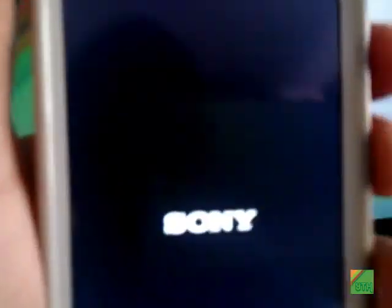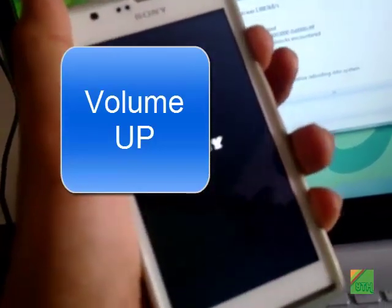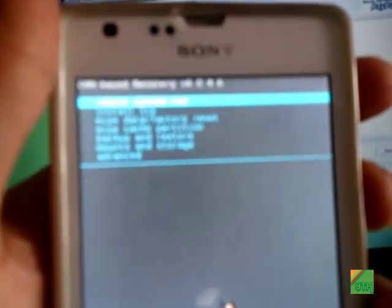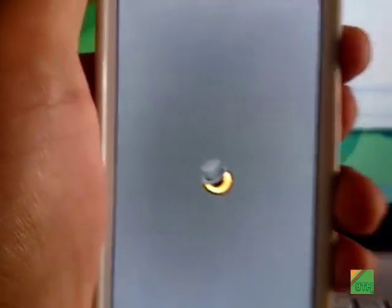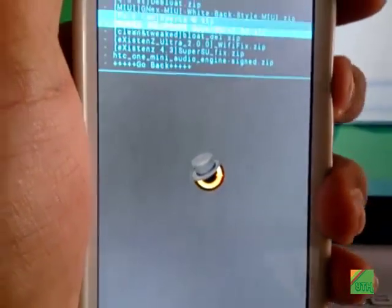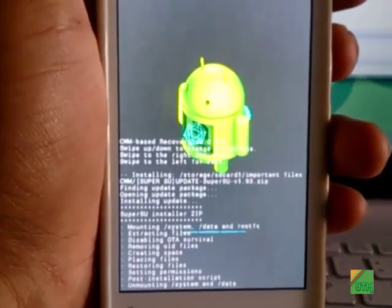Power the phone on and keep pressing the volume up button to enter into ClockworkMod recovery. Go to 'Install Zip', then 'Choose Zip from SD card', wherever you have stored it. Select the zip and install it. Then go back, install, go back again, and reboot your phone.